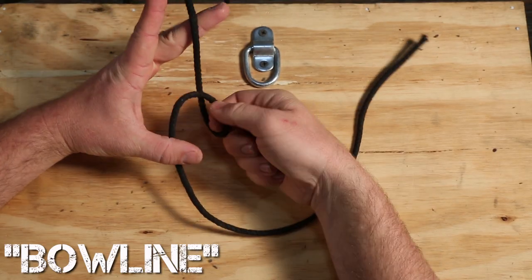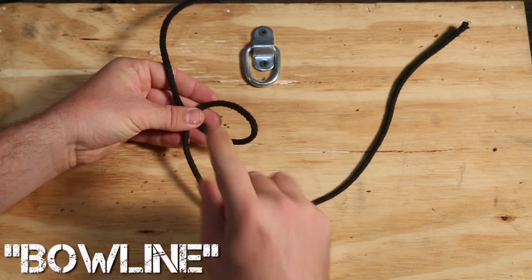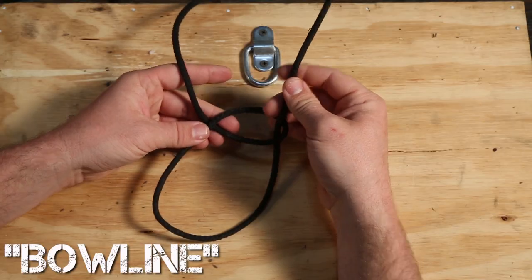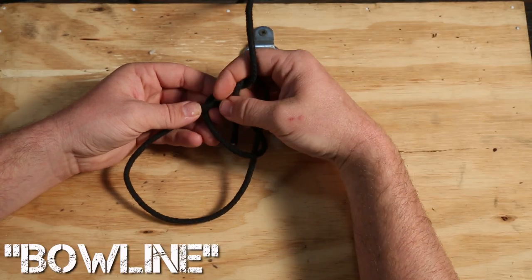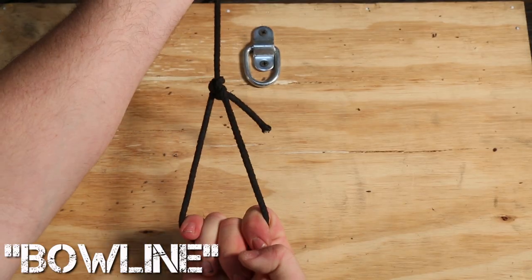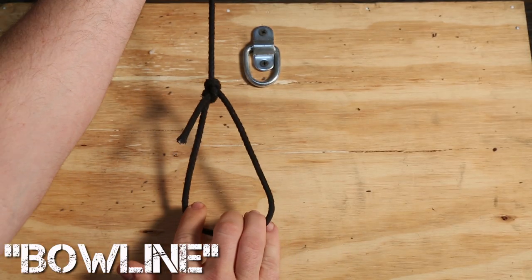The first thing you want to do to make a Bowline is make a little loop-de-loop. There's a poem that's an easy way to remember how to do this: the rabbit comes up out of the hole, then goes around the tree, back down into the hole. Then you take the bottom lines and the top line and tighten the knot together. The knot will form and become snug — you've now just created a Bowline.